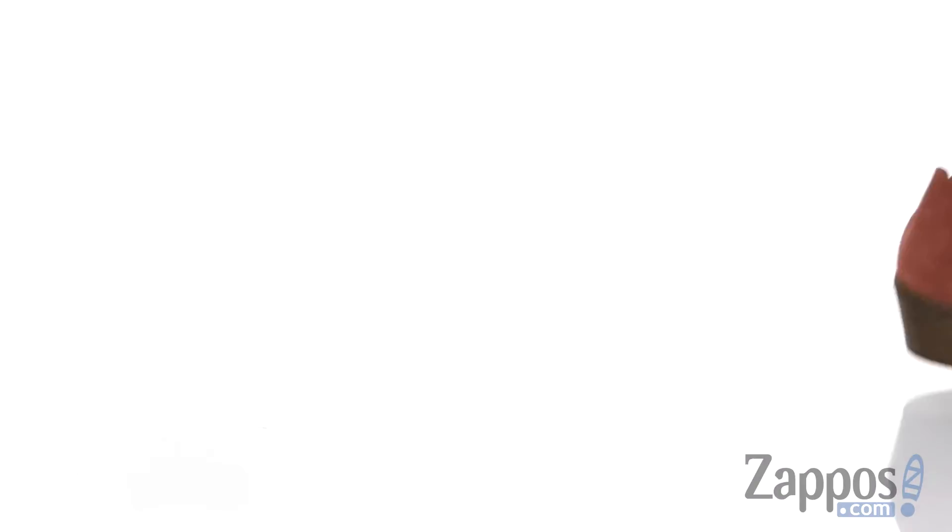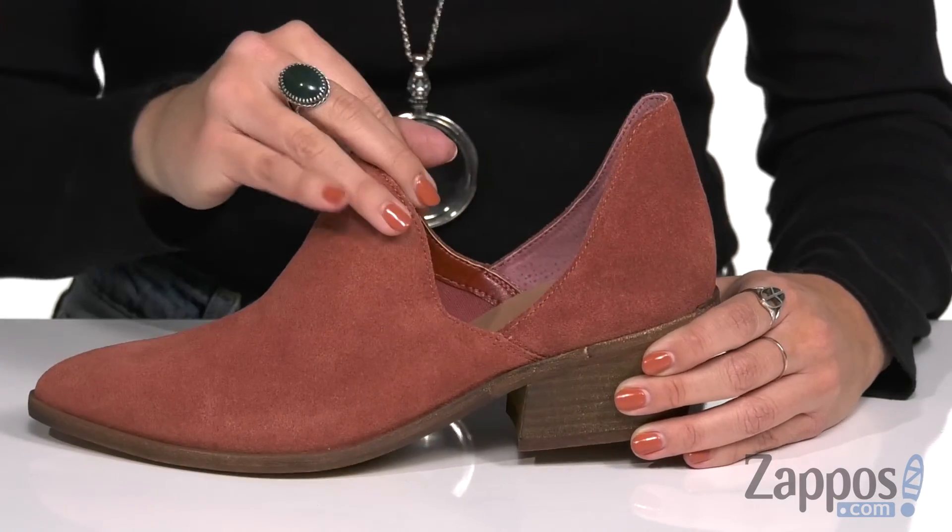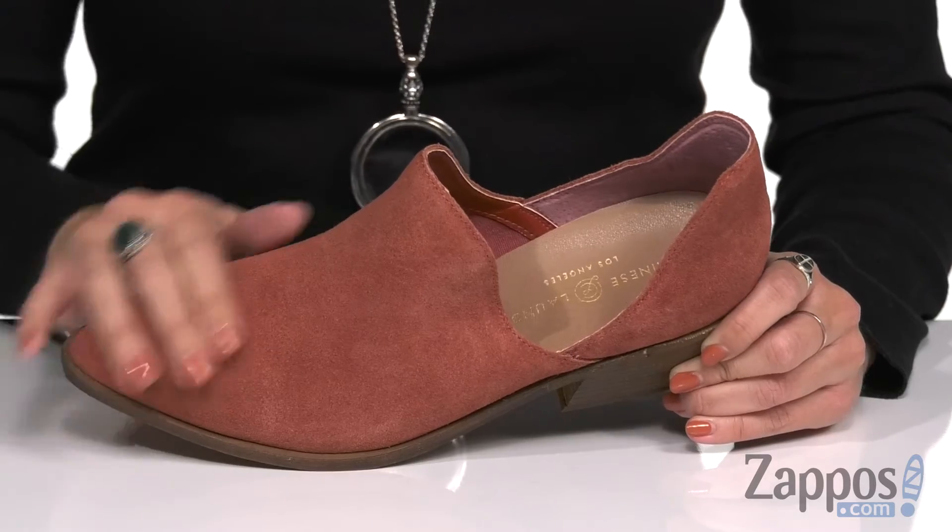These cute ankle boots are made with a leather upper that's got cut-out details at the side. It actually makes it a lot easier for you to slip these on, which is awesome, and I love this color too.